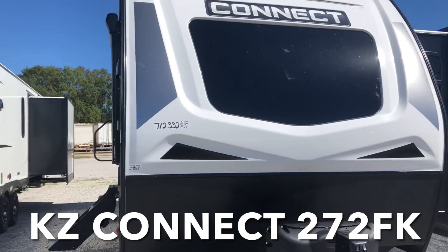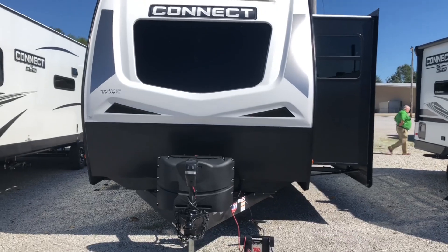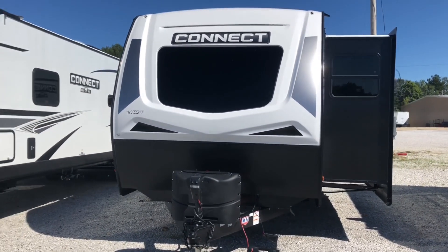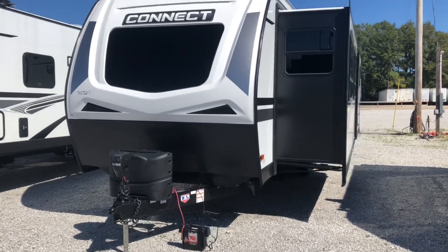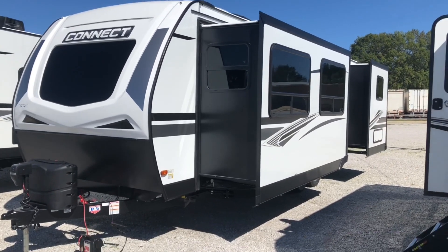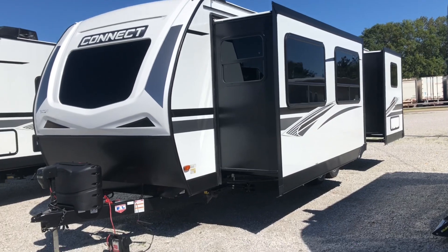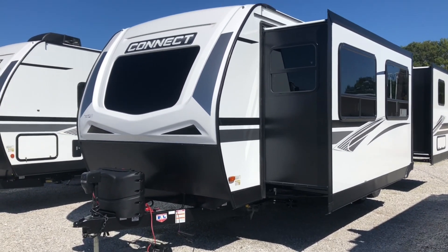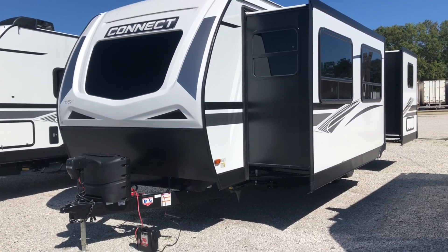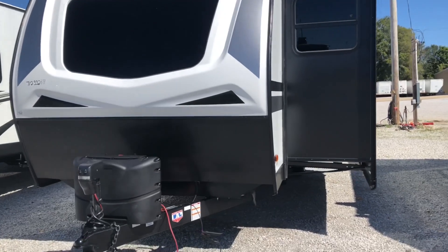This is a 2022 KZ Connect, model number 272FK. The length on this travel trailer is 31 feet one inch, the dry weight is 6,780 pounds, and that hitch weight up front is 880 pounds. I have to say, I think this is a brand new floor plan for Connect — they haven't had this very long.